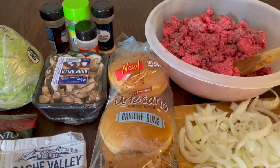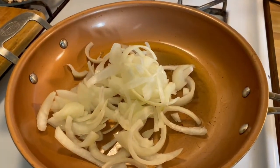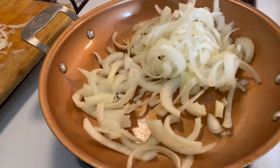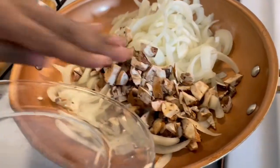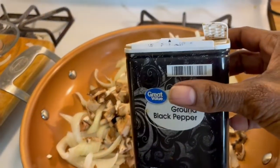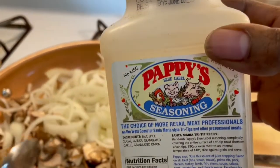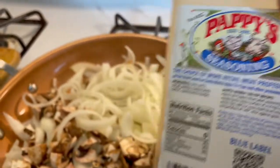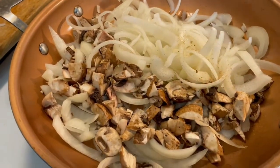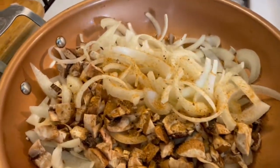All right y'all, our next step — we're about to sauté these onions and mushrooms in some olive oil. Also, off camera we did rough chop the mushrooms because they were a little bigger than I thought. I also forgot to mention we're going to be using some black pepper. I'm going to add some of this poppy seasoning too — it has all types of different seasonings in there. This is going to be so good and it's just the way we want our burgers today.